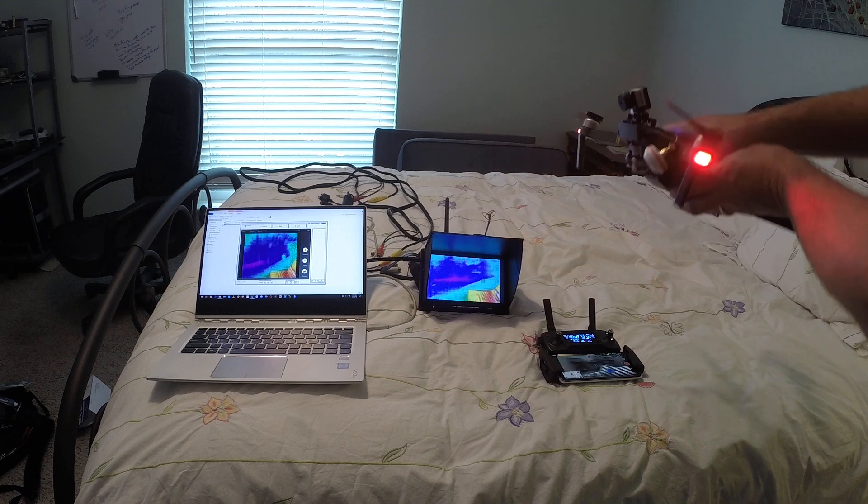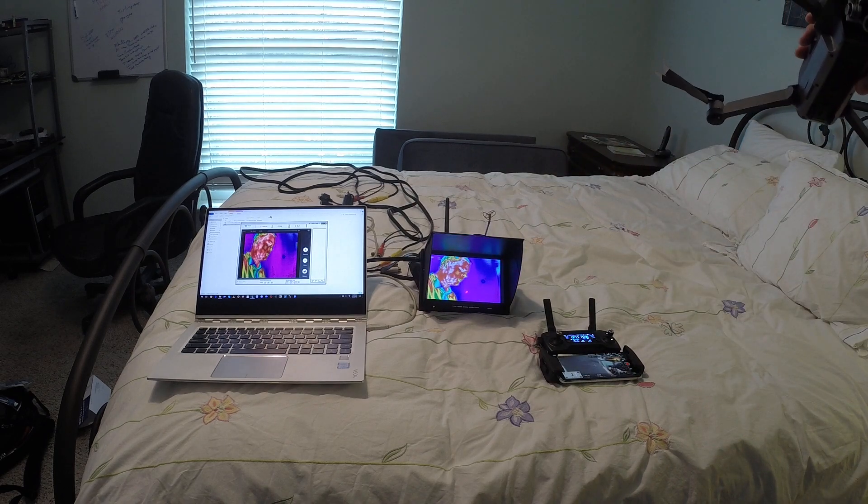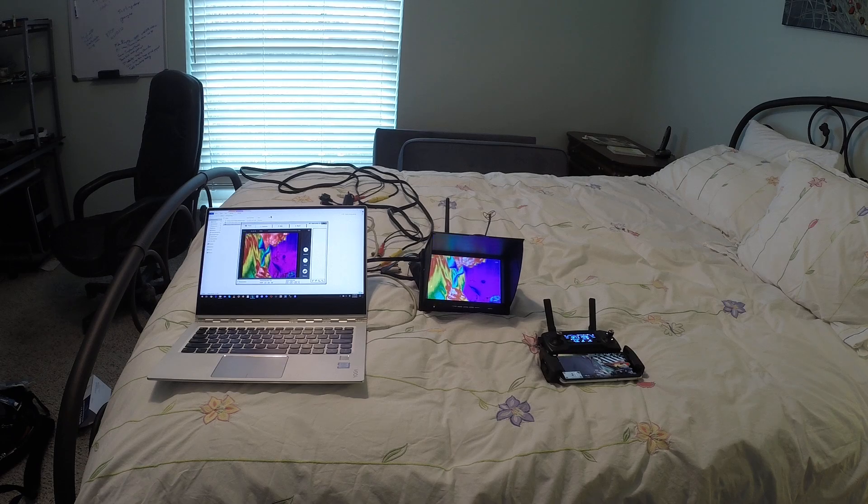This is what I look like in thermal imaging. You can see my skin tones, you can see the body heat radiating off a thermal sensor. The sensor can be changed — you can change the color palettes of that thermal sensor. I can show you that a little bit later, but in this setup I'm not able to do it remotely; I have to set it up before I fly.